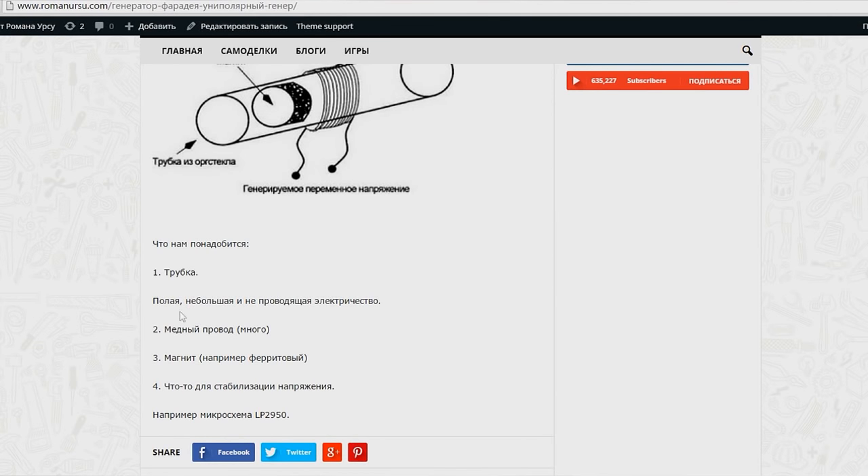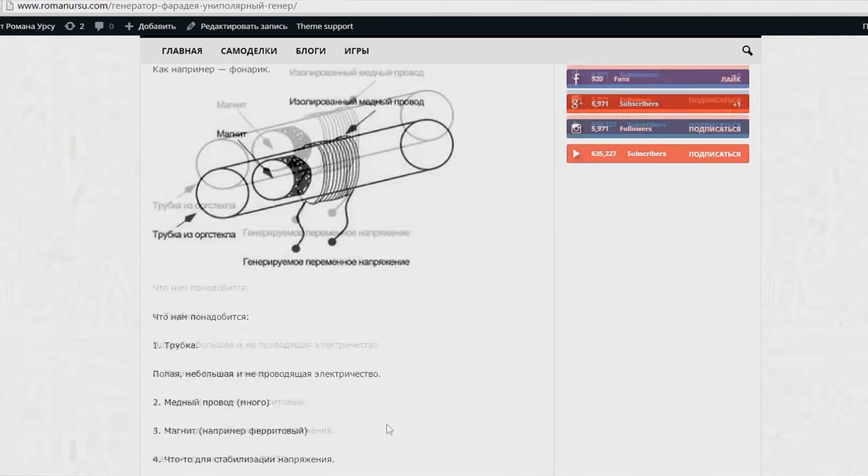So, where to start? Here's something — a Faraday generator. We'll need a pipe, magnet, copper wire, and a microcircuit chip, but we'll use an LED, so the chip is not mandatory.